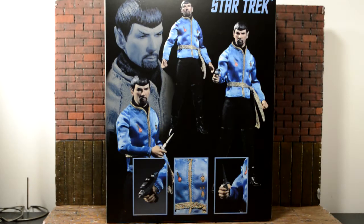Hey, what is going on YouTube, welcome back to another review. Today we're going to be taking a look at the Mezco 1/12 scale Star Trek Mr. Spock.